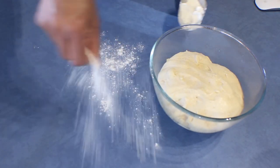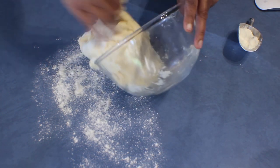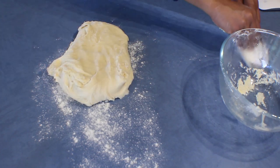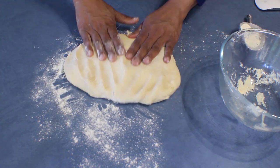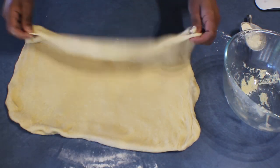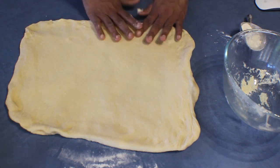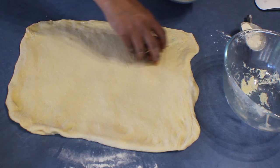The bread dough is ready for the pizza bread. Put some flour onto the bench and put the dough onto the bench — this is a slightly stickier dough, so always flour your hands. Roll it into a rectangular shape. When you hold it, it should be stretchy like this. Then place the filling mix that you have prepared onto the bread.